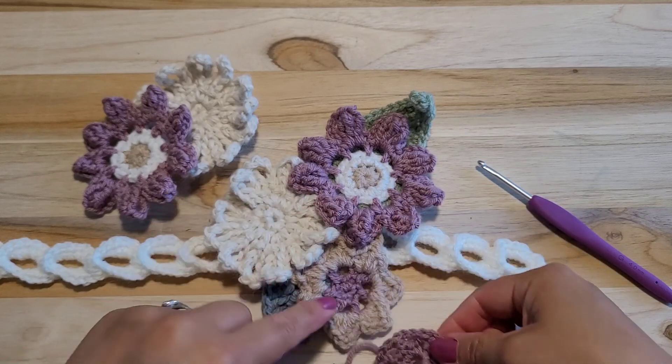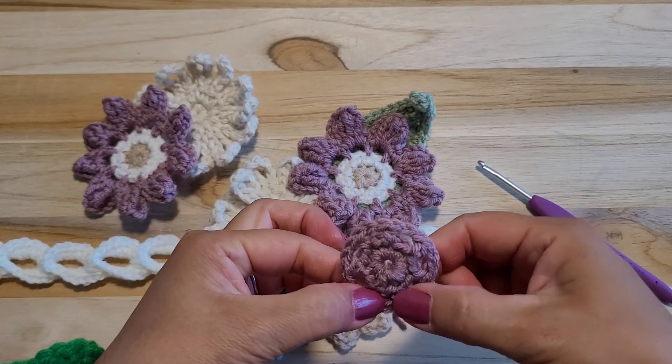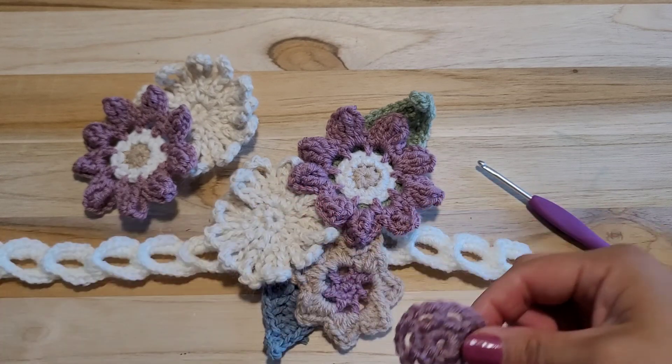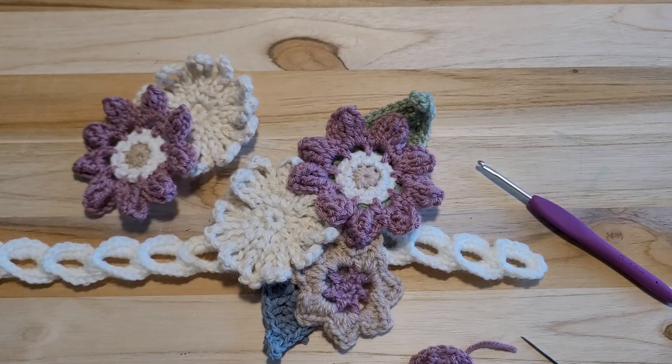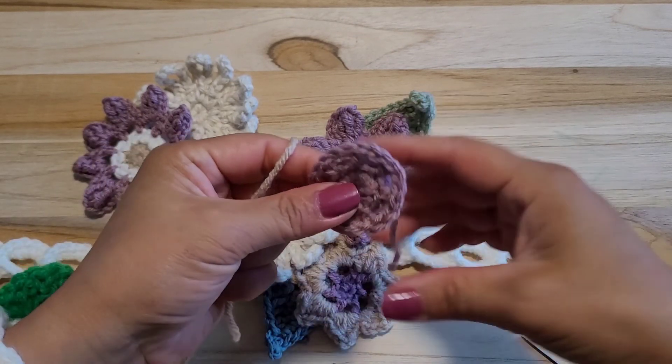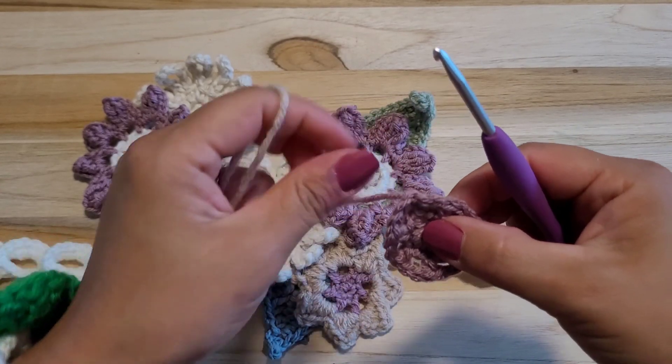Okay, I made the middle part. So if you see 1, 2, 3, 4, 5, 6, 7 posts — this is correct. Then let's use brown color for the flower petal, starting where we finished, right here.